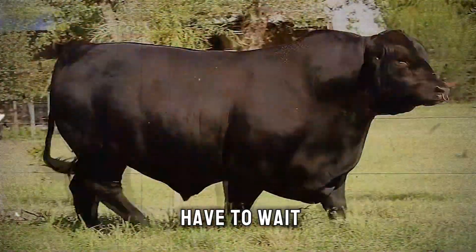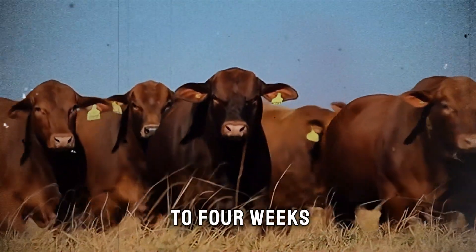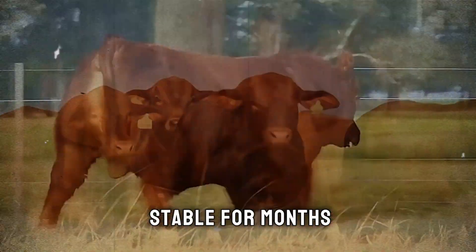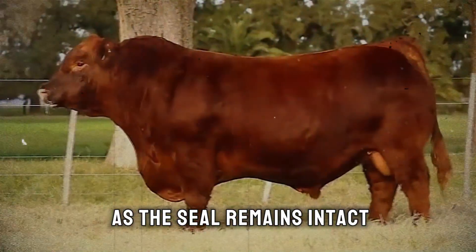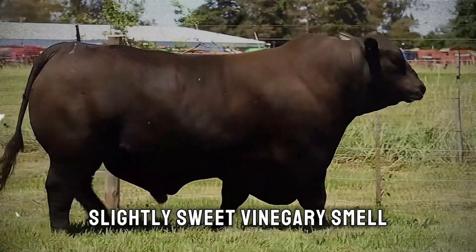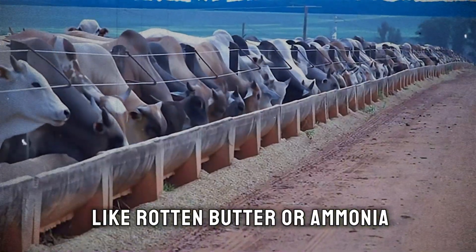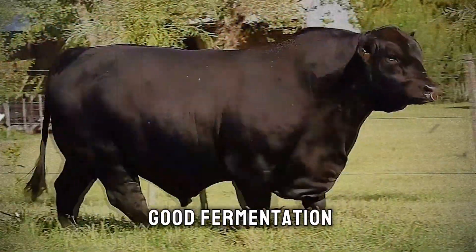After sealing, you just have to wait. The fermentation process takes about three to four weeks. After that, you'll have a feed that is stable for months, even years, as long as the seal remains intact. When you open it, it should have a pleasant, slightly sweet vinegary smell. It should not smell like rotten butter or ammonia — a good smell is a sign of a good fermentation.